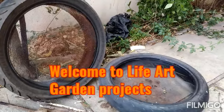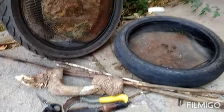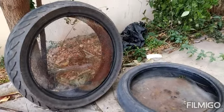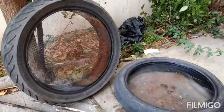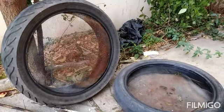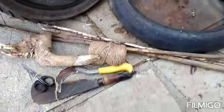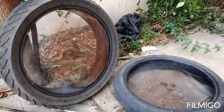Good evening friends, good evening YouTubers, welcome to Life Arts Garden Projects. Here in front of you you see two bike tires. I intend to make these into a nice spot where I can sow spinach, coriander, whatever I feel like. There's a net here that I'm going to use, but the net needs strengthening from the bottom, so I'll be using these sticks. Using basic tools, I'm going to convert it into a nice pot — let's see how it's done.